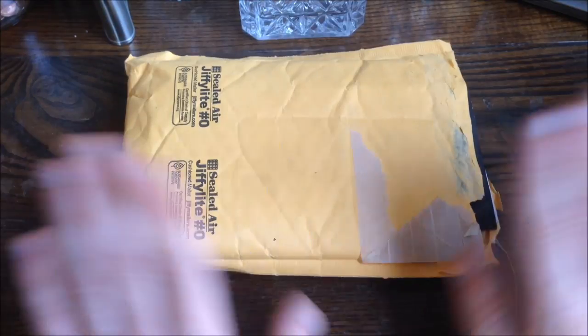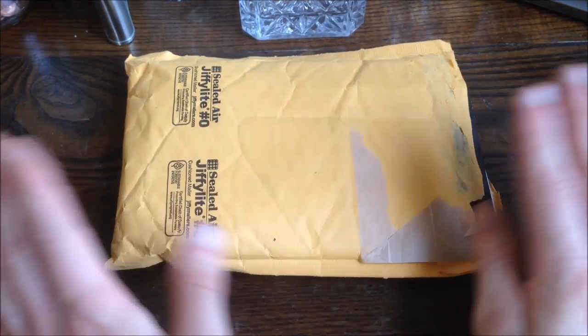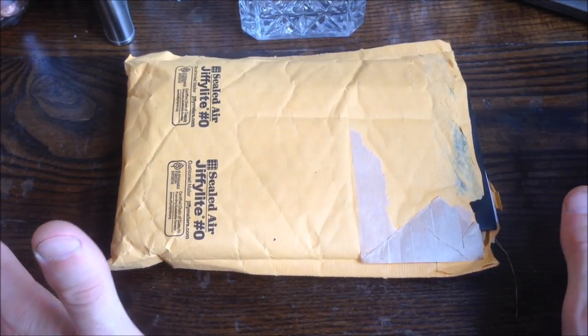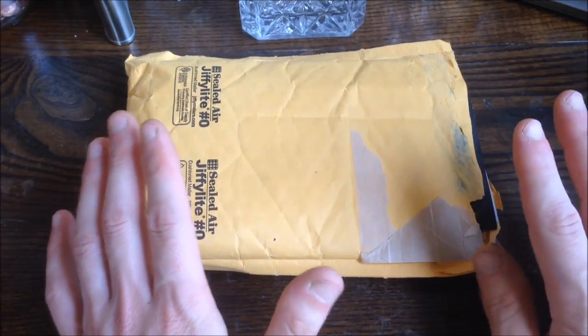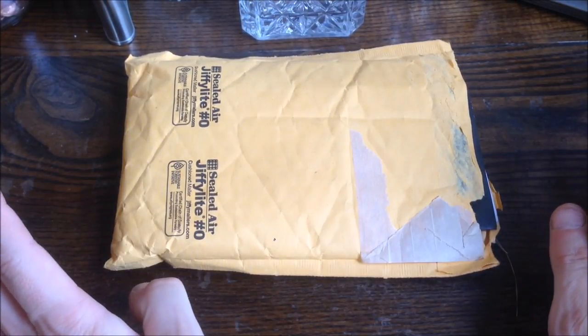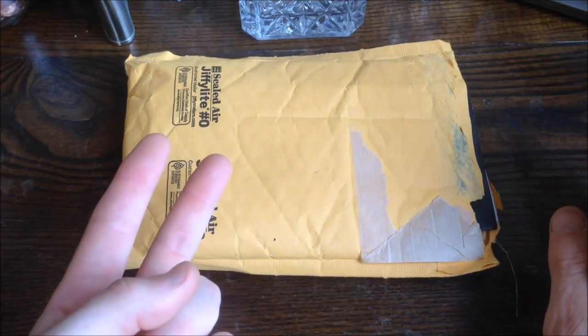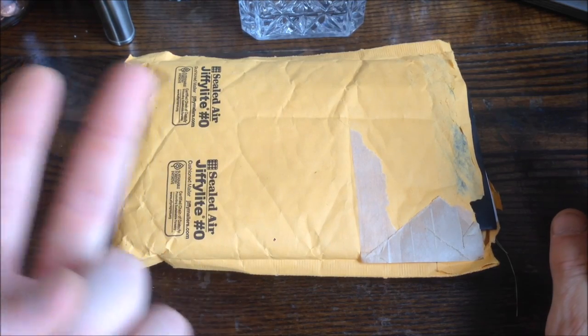They would get so off-line that they would start hitting the Zippo lighter insert when trying to close. They were two nice brass cases, so I figured I'd send them back. Zippo has a lifetime warranty — you can send any Zippo lighter back and they will fix it if they can, or replace it if they can't. I also had a special request: since I don't smoke cigarettes anymore and I do smoke a pipe, I asked if they could include two pipe lighter inserts.